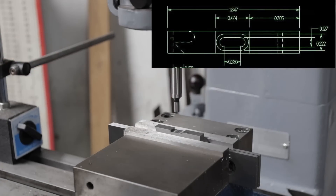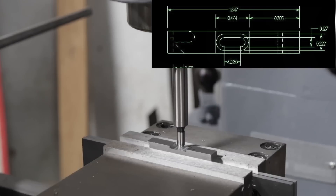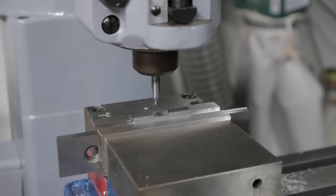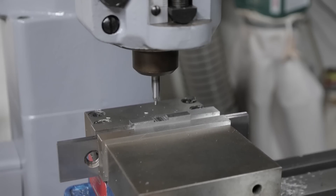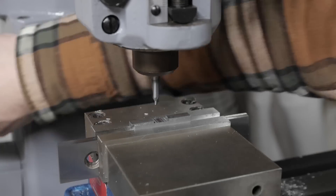Here I'll locate the slots. I'll drill through on either end of the smaller slot — this will make cutting the slot with the small end mill much easier. Off camera, I'm using the indicator for positioning both holes.